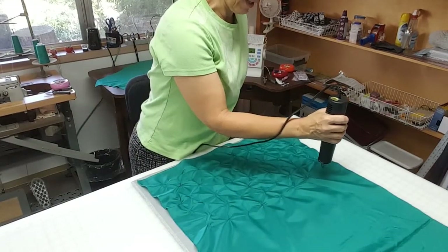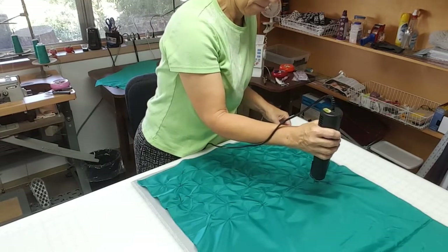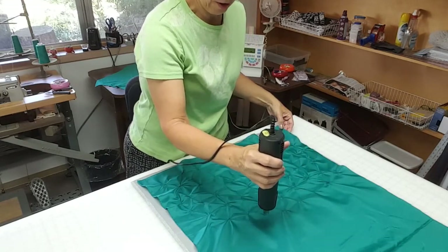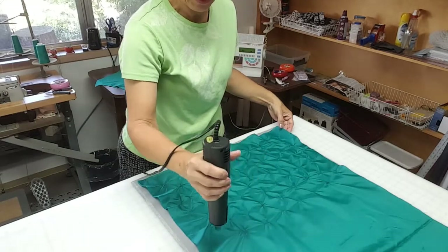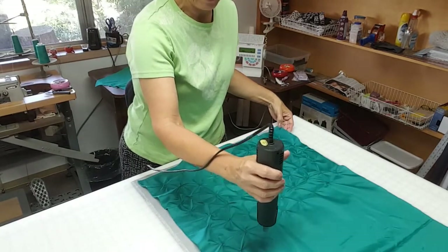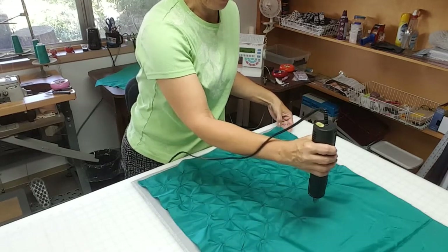You can texture as much or as little as you want. This is eventually going to be the hood of a garment. What I like about doing this is that it makes it kind of look like it's quilted, but it's just lining fabric, so it's very light and adds no added bulk. It just gives the illusion of being a quilted fabric.